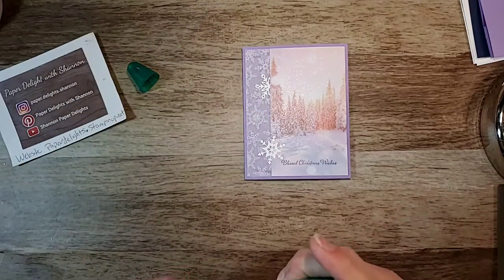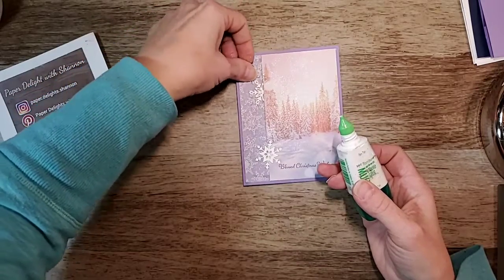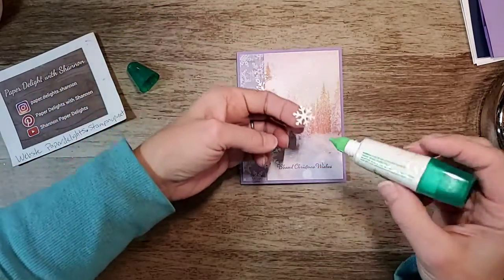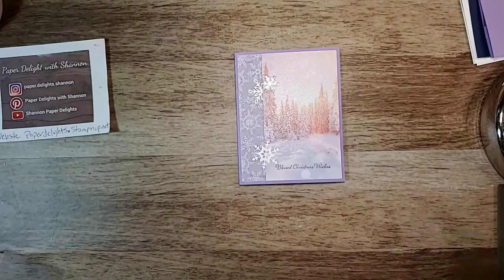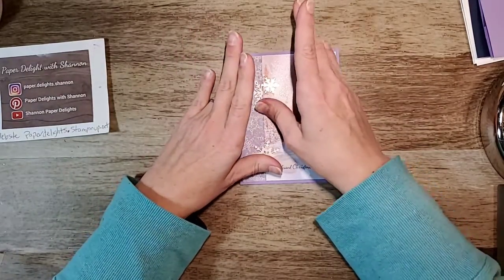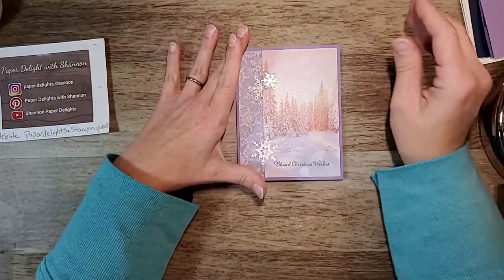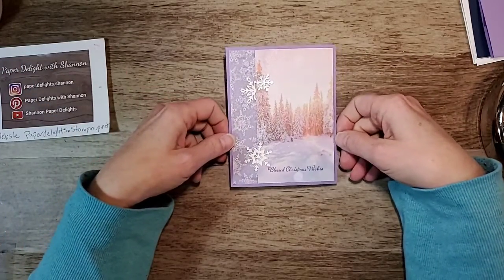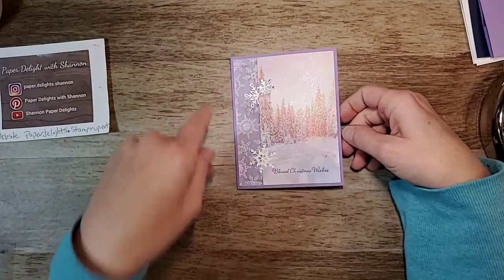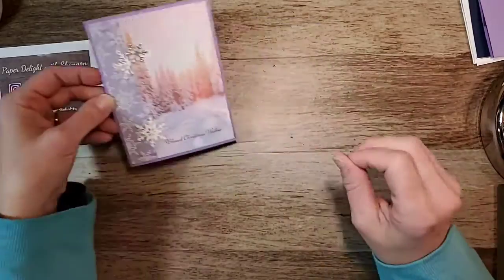You can add as many snowflakes as you like, but I just thought I'd add a few. Like I said, the paper is so pretty, there's not a whole lot you need to do — just use it to make it look even more fancy. It's really sparkly in the camera — I can see it's very sparkly and pretty, it looks very winter-esque.